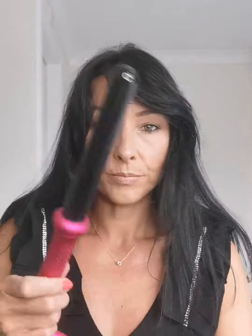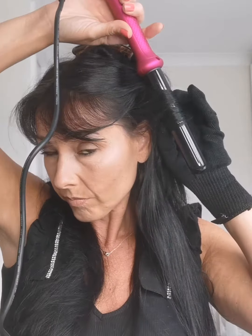Hi guys, hope you enjoyed the tutorial. Brushing my hair through, taking a large section back and pinning it away, so then you can take smaller sections — this will be better for the curl and it will make it last longer.